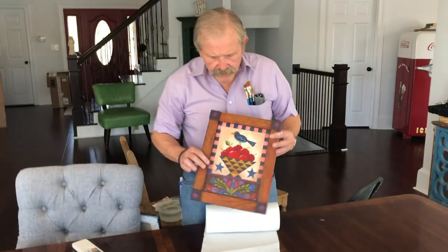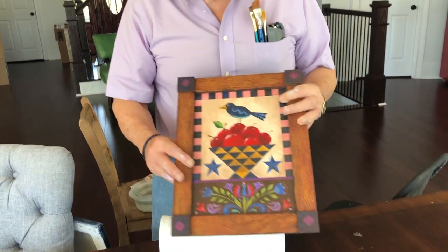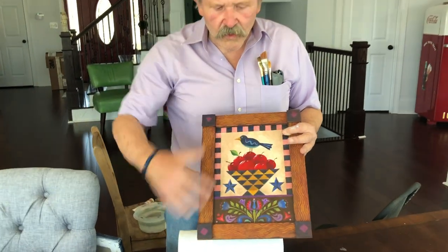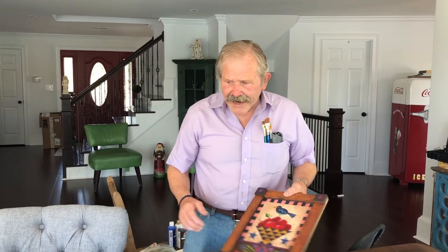We'll do this sort of thing. This is very quick, very easy, and very cheap. This is actually done on a piece of cardboard with slats. We'll do the whole works, including the frame, and you'll have this sort of an antique folk art painting.